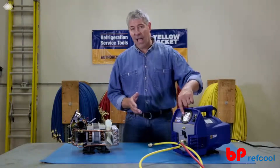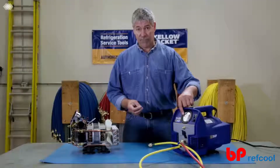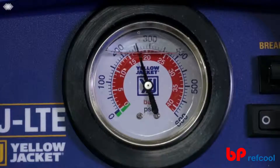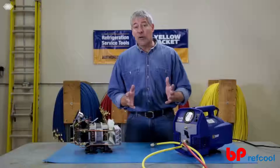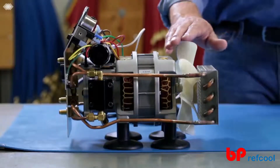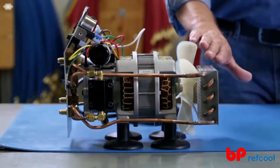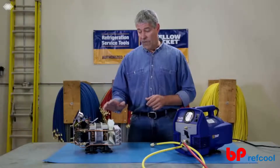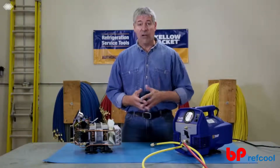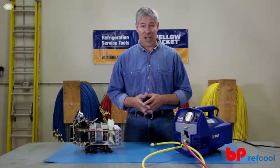It also has a built-in high-side pressure gauge that shows discharge pressure during recovery and internal pressure during purge. Another great feature of the YJLTE is the Direct Drive Fan, which pulls all of its fresh air through the fins of the condenser where it's needed most. The fan is designed with fewer moving parts for longer life, which makes this machine more reliable than the others, job after job.